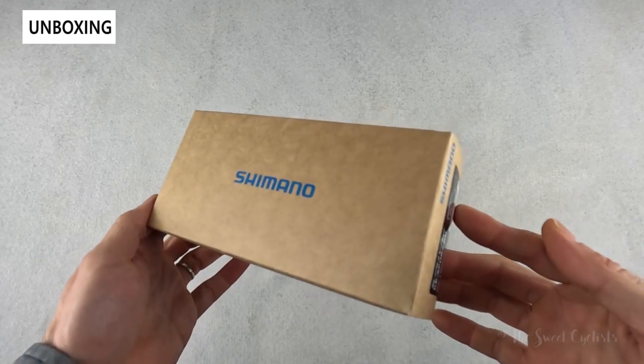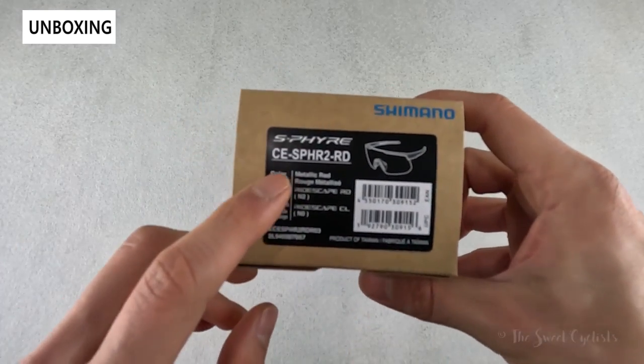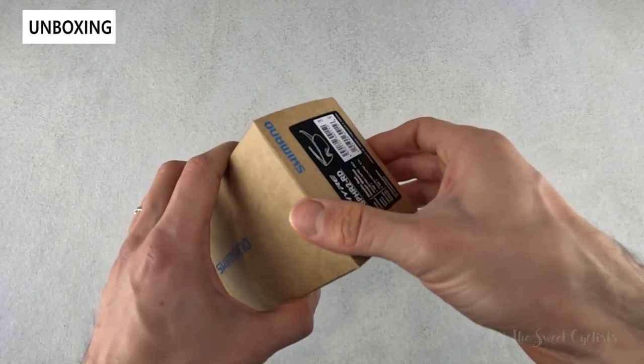Packaging-wise it's very simple — just a cardboard box with Shimano branding. You can see the basic specs for the version we have here and then some safety information on the bottom. We'll go ahead and take this out of the box and go over the specs.